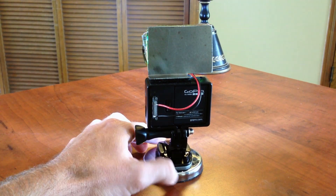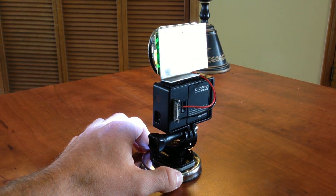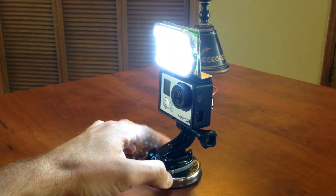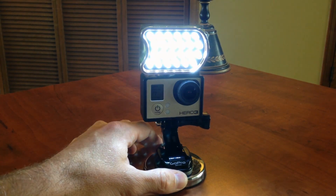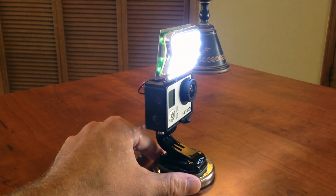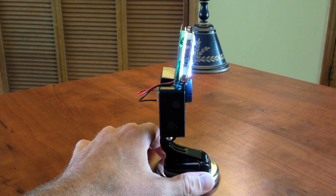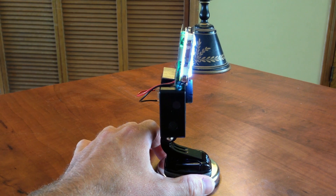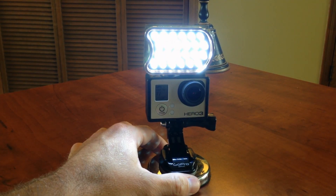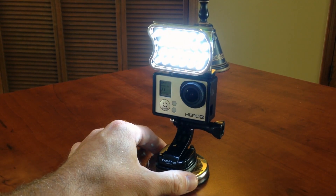It's kind of a rudimentary setup right now. If you guys watch any other videos, you know that I gradually refine these concepts, but this is kind of the first rendition. I'm going to show you some test footage in the dark and then try a run time experiment to see how long the camera will record with the lights on, because I don't even know that myself. I'll be doing a build video on this in the next few days.